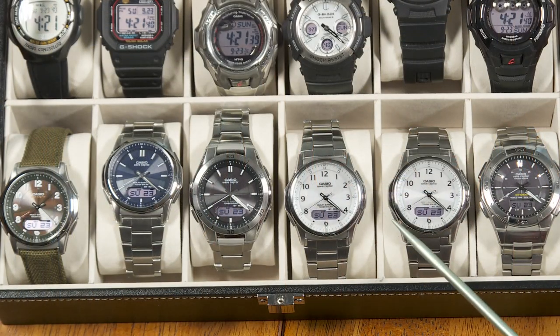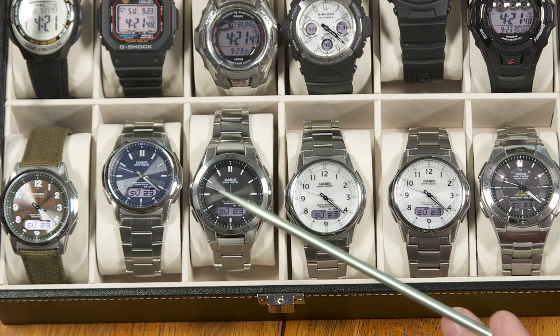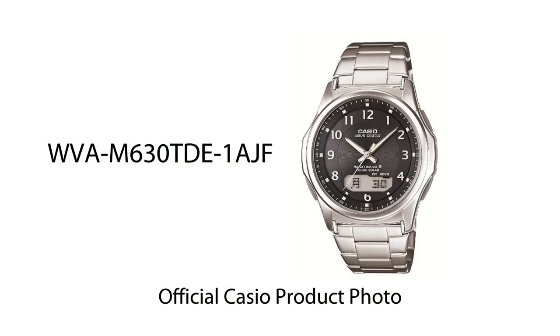Look at them all together — the old version that's no longer available, the American version that is currently available, and then all those Japanese variations. Of course, there are other Japanese variations as well as you look at the Japanese market — different colors. It's mainly the color combinations that differ.